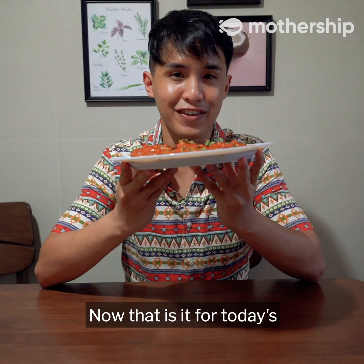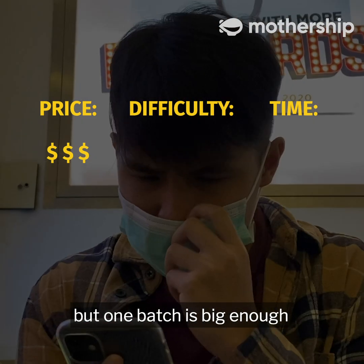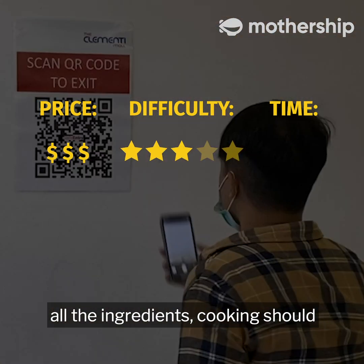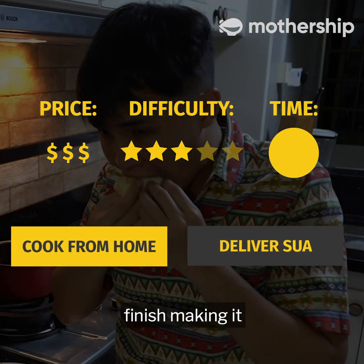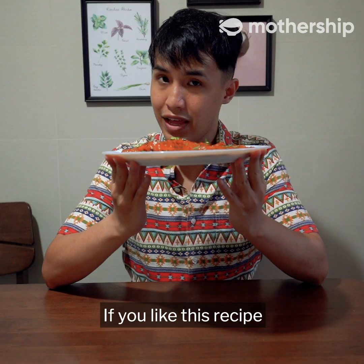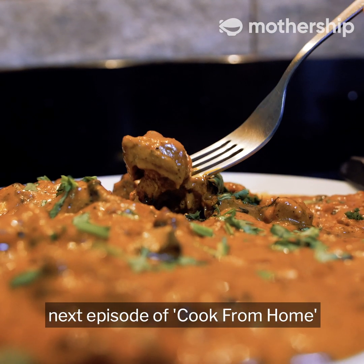That is it for today's special episode of Cook From Home. Diet can go out the window here. The price itself is $30, but one batch is big enough for a family gathering. I'd give this a three-star difficulty because if you've prepped all the ingredients, cooking should be pretty straightforward. I took a whole hour to prepare and cook this, but the amount of satisfaction you get when you finally finish makes it one of the best dishes I've cooked from home. If you like this recipe, remember to like this video, share it with your friends, and comment on what I should cook next in the next episode of Cook From Home.